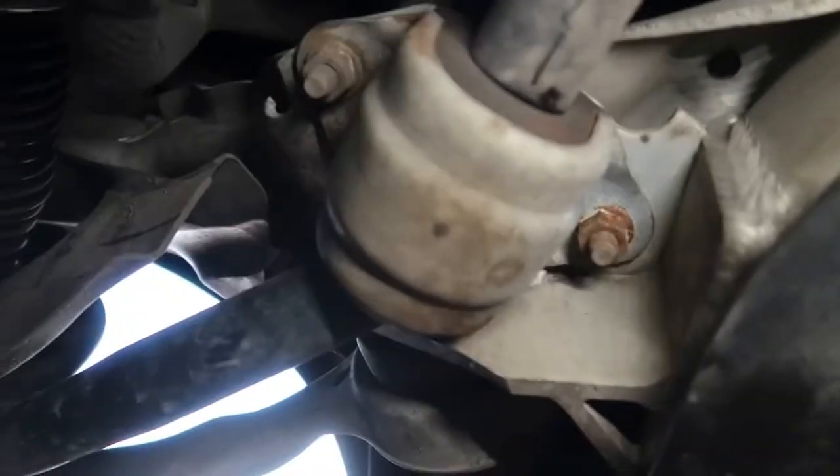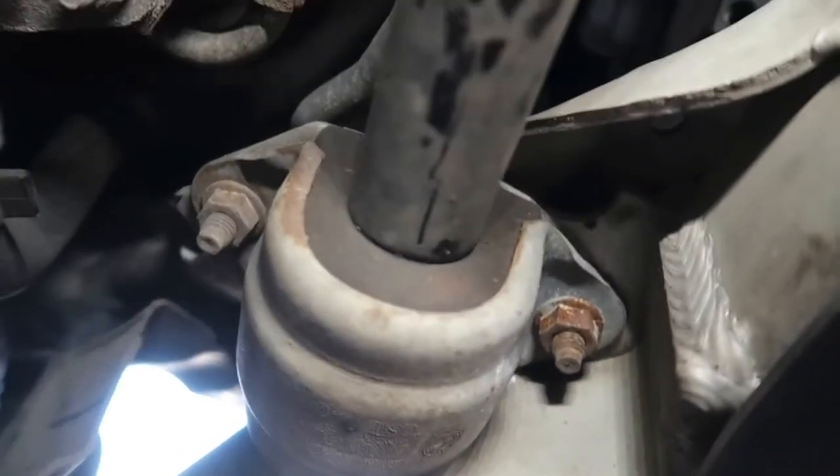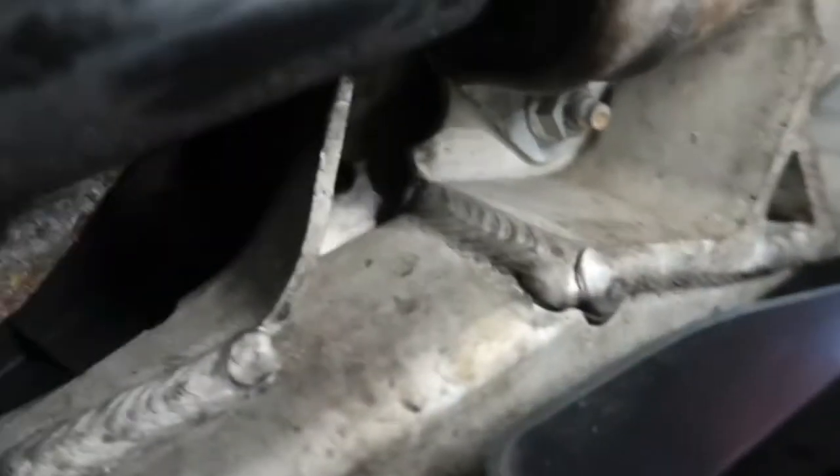This here is our anti-roll bar bush that we're going to be replacing with the Powerflex bushes. From one side they don't look too bad, but from this side there is a bit of a gap - they are a little bit worn. This one looks like it's actually been moving on the anti-roll bar.